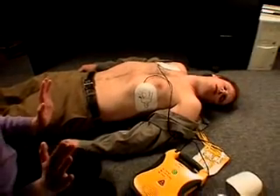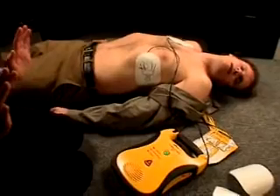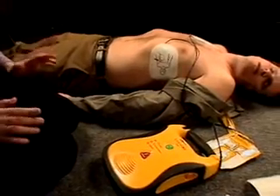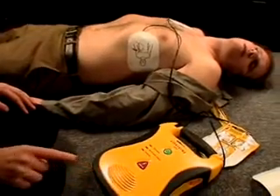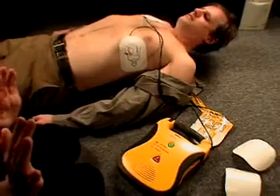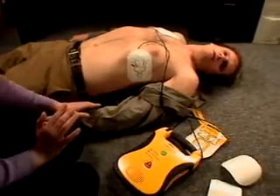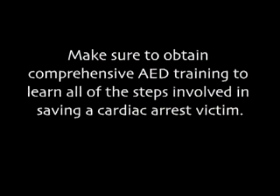Analyzing heart rhythm — do not touch the patient. Shock advised. Charging. Stand clear. Press red shock button. Shock 1 delivered. Analyzing heart rhythm — do not touch the patient. No shock advised. It is safe to touch the patient. Check airway; if needed, begin CPR. Make sure to obtain comprehensive AED training to learn all of the steps involved in saving a cardiac arrest victim.